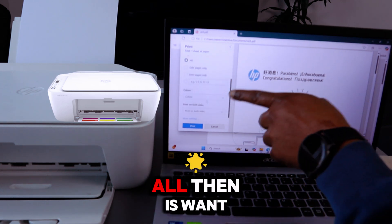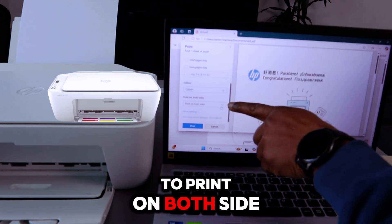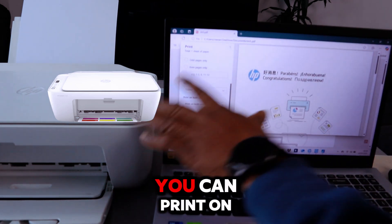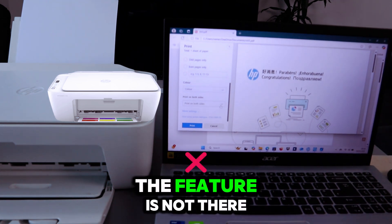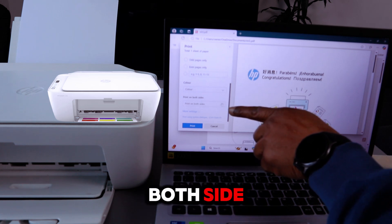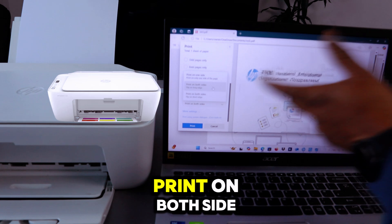Select how many copies you want to print. We want to print in color and also print on both sides. With this printer, you can print double-sided from a computer, but if you are printing from a mobile device, that feature is not available.